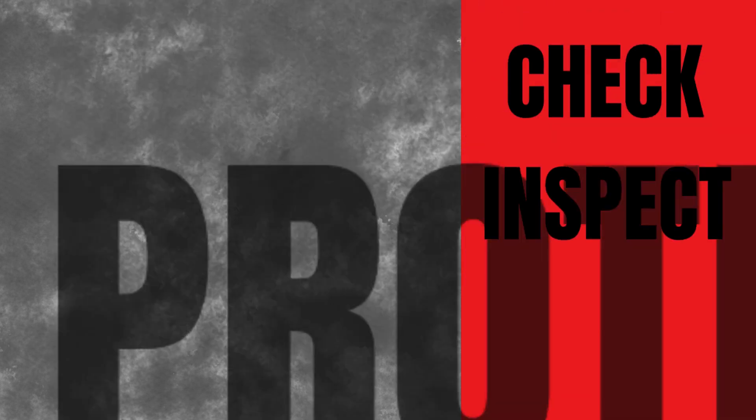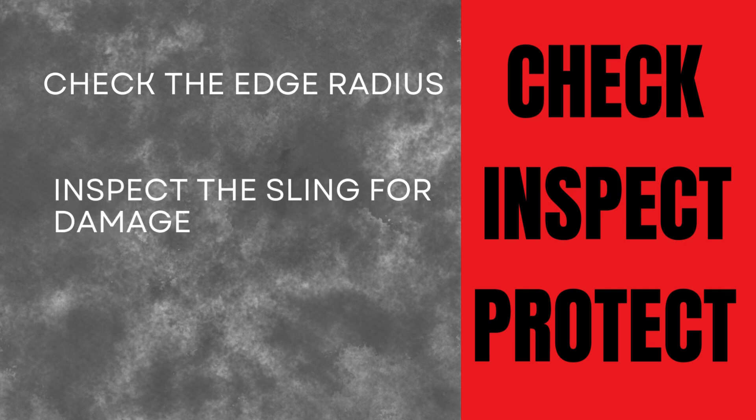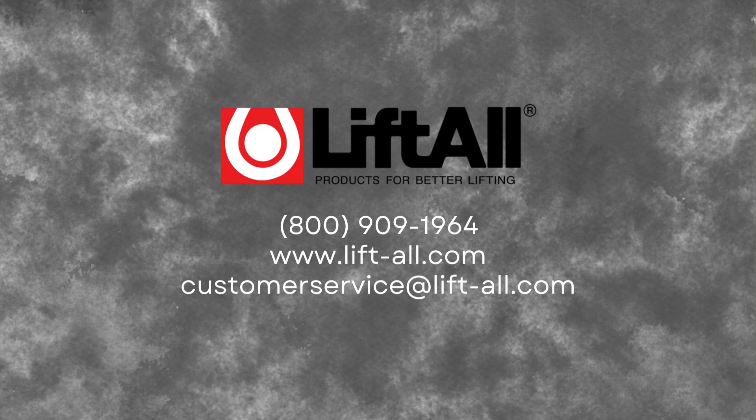You can keep every lift safe if you check, inspect, and protect. Check the edge radius, inspect the sling for damage, and protect the sling with Liftall sling protection products. Contact Liftall Sales or our customer service team today to get started.